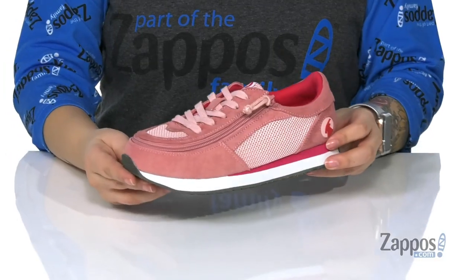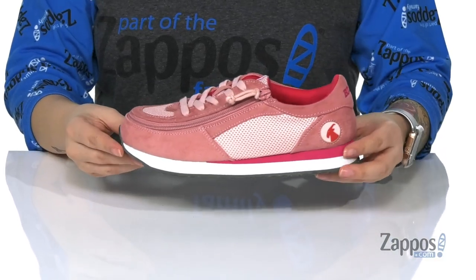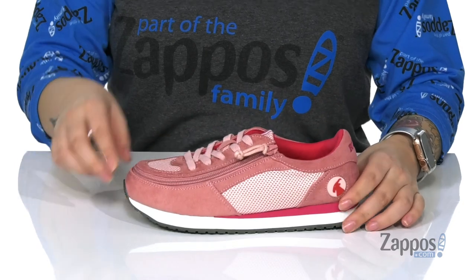What's up y'all, it's Kat from Zappos and today we're gonna take a look at the Billy Jogger by Billy Footwear Kids. I'm loving this pink on pink color and the vintage vibe that the shoe is giving me.